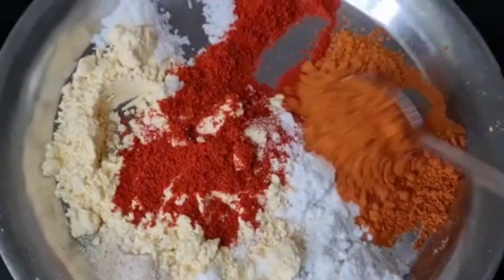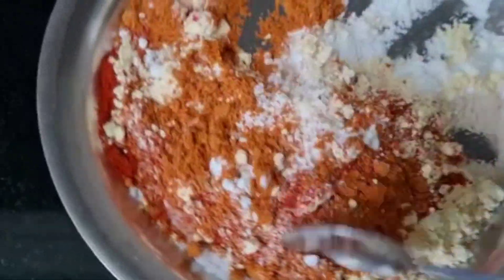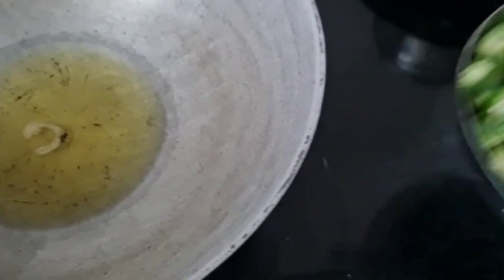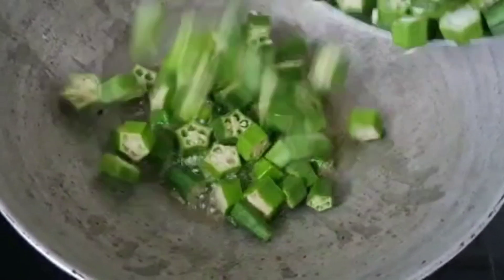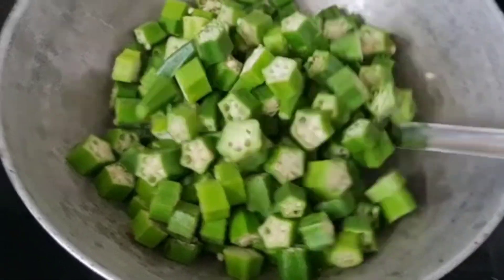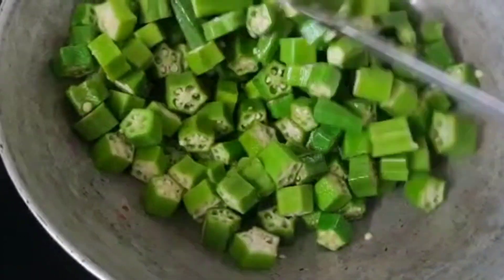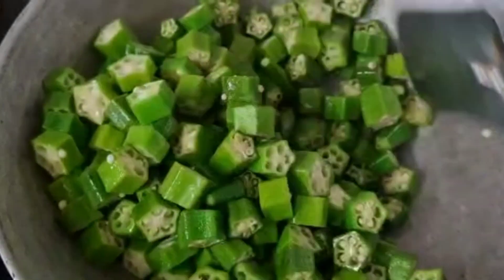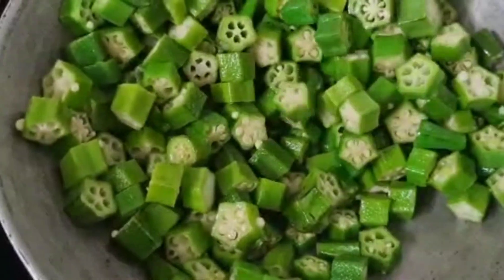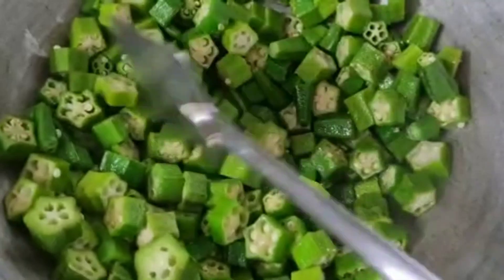We will add the taste of the soy sauce. Now let's go to the taste of the soy sauce. This is the same as the egg has been made, so we have the egg ready. The egg is very well done — we can make the egg and fry it.